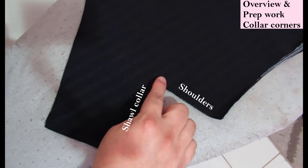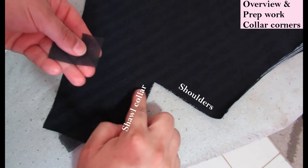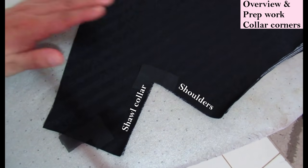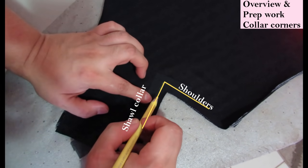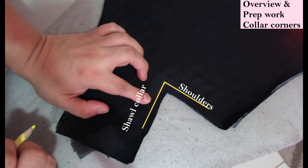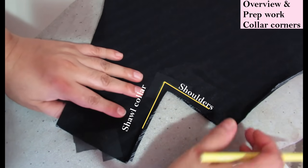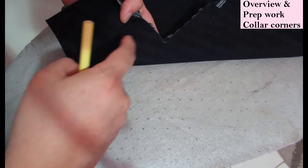This large piece has the shoulder seam and this section will be used for the short collar. There is a corner there that I like to reinforce. I've cut an L-shaped piece of interfacing and fused it on. I've drawn the seam allowance at three-eighths of an inch and along that line I'll do a stay stitch. Right at the intersection I've marked a dot that will be clipped into later to allow this to extend so you can sew it onto the actual neckline of the jacket.